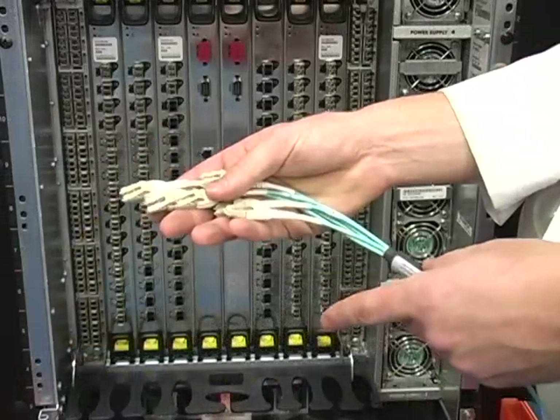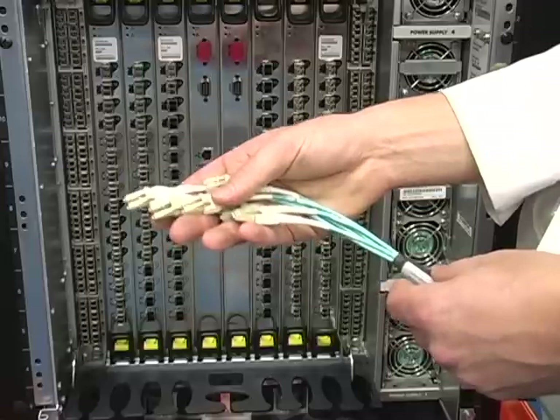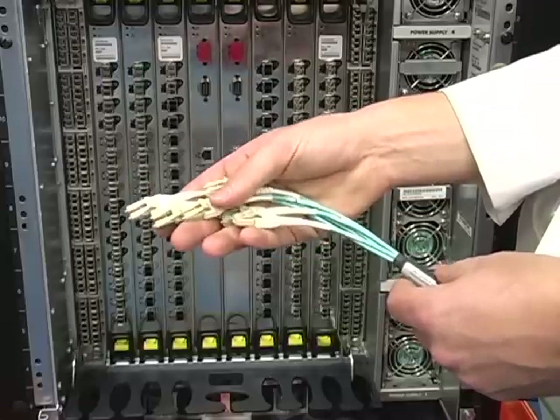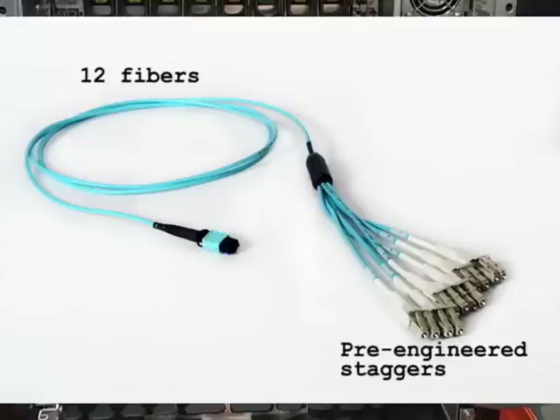Instead of the traditional jumper method, which creates an enormous amount of congestion making cable management nearly impossible, I am using the CableExpress skinny trunk harness on this install. This product has revolutionized cabling for high-density switches by dramatically reducing the amount of cable by either a factor of 6 to 1 or 4 to 1, depending on your blade port counts.